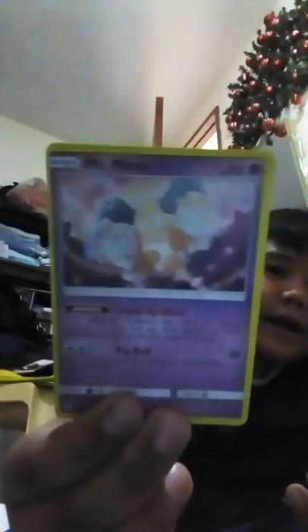Paras. Mr. Mime - time for the mime time. Dragonair - maybe I should call him Dragonair. I know I'm already - Energy FM, it's now lightning energy.